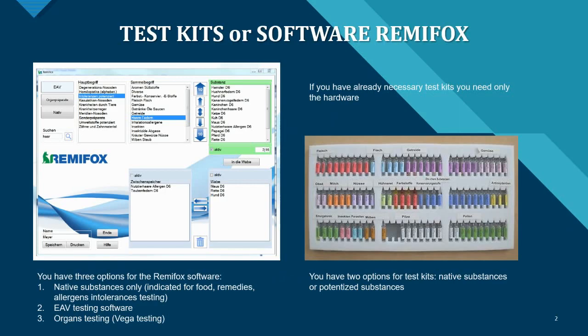Here you can see the two options: on the left is the Remy Fox software and on the right are the test kit vials. For the Remy Fox software you have three options: native substances only, which is great for testing food, remedies, and allergens; EAV testing software; and an organs or VEGA testing module.